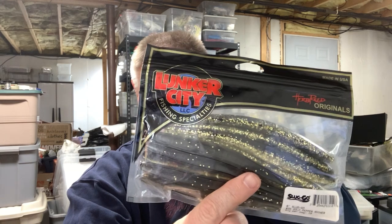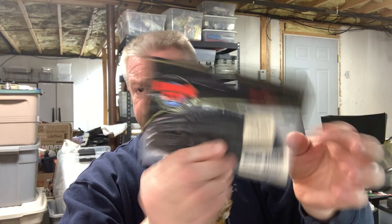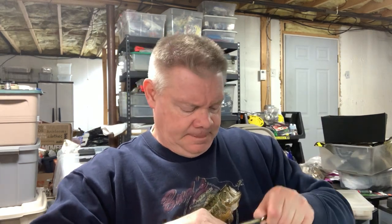That'll have a nice action — more of a dying action, not the same as a fluke, but it's definitely a very good fish catcher. I can show you the ones I have in packs still: a six-inch gold pepper shiner, and here's a black one. That might be a five-inch, or actually a four-and-a-half-inch. There you go — the Sluggo in black, four-and-a-half-inch size. I'd go with an even smaller hook on that one.